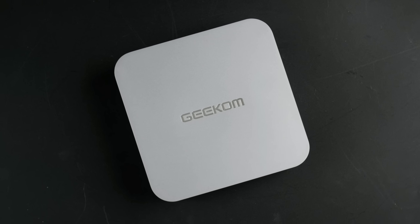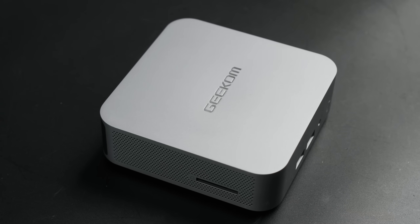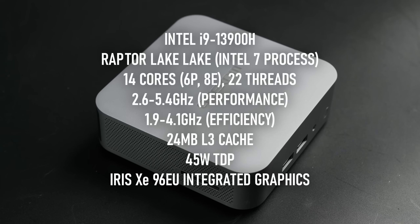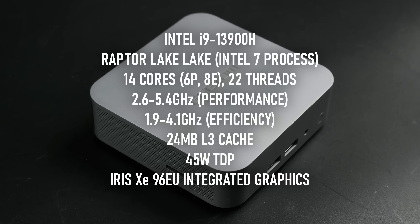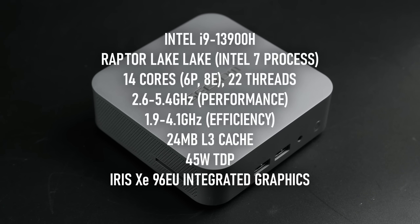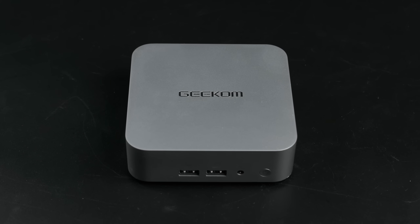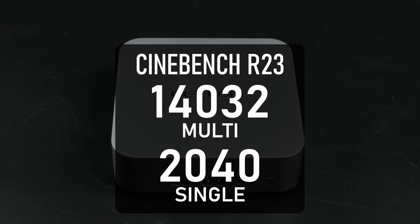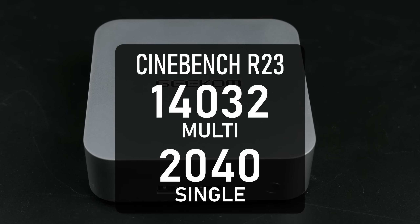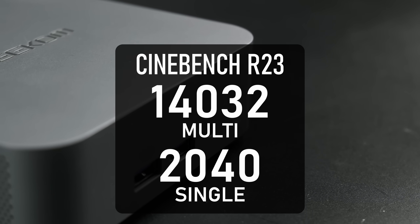My test platform for this video is a Geekom GT13 Pro mini PC, which was provided by Geekom for testing free of charge. The GT13 Pro has an Intel i9-13900H CPU with 6 performance cores and 8 efficiency cores built on the Raptor Lake architecture. Despite being at least a generation old, it still has plenty going for it. In Cinebench R23, it scores 14,000 points in multi-core and a whopping 2,000 points in single-core, putting it in the ballpark of full-size desktop chips.